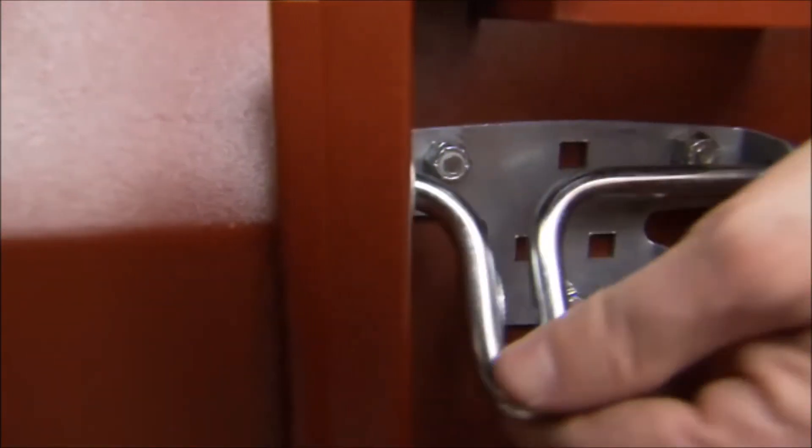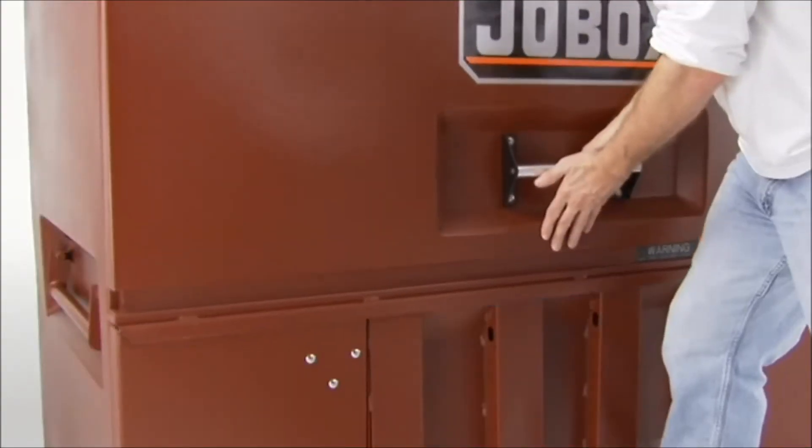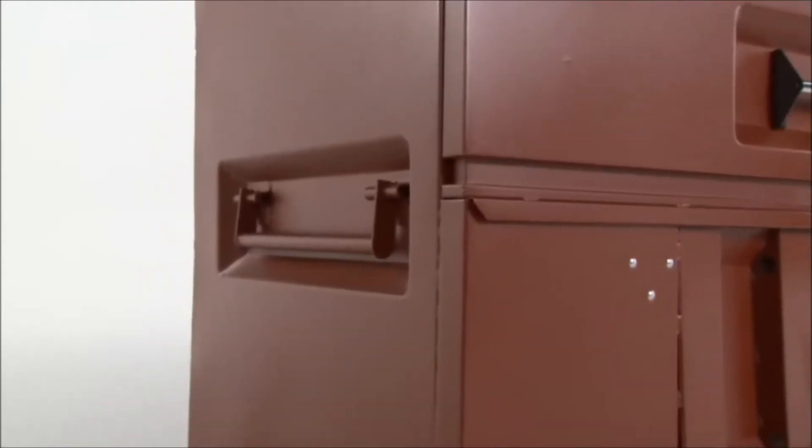The Drop Front panel is made with lockable inside latches to prevent access to tools and equipment. When closed, the lip overlaps to double-thick side walls, dramatically improving security and weather resistance.